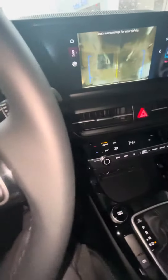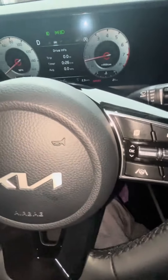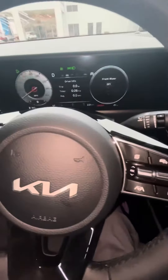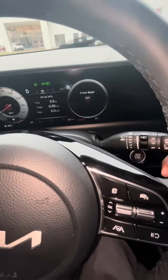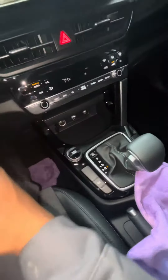You have your hazards, and then you have your windows — unlock and lock. That's going to be the inside review of the 2024 Kia Seltos. Thank you all — see you in the next video.